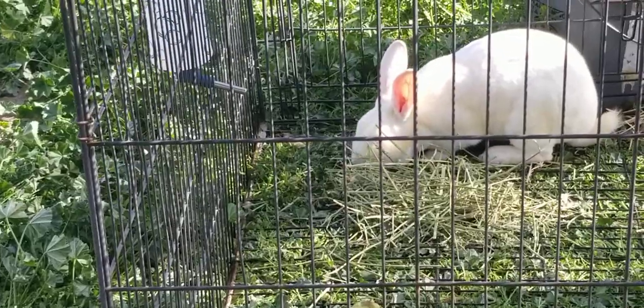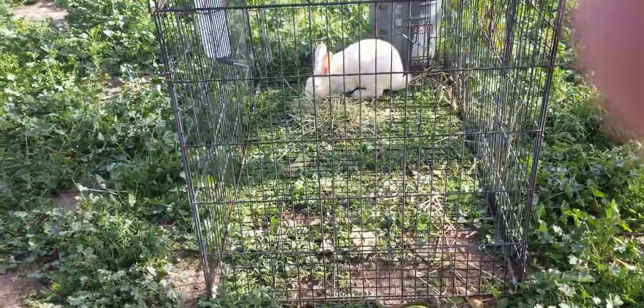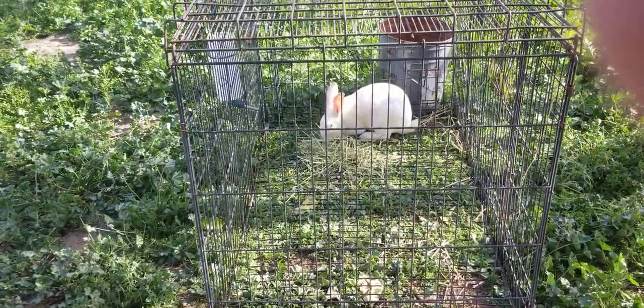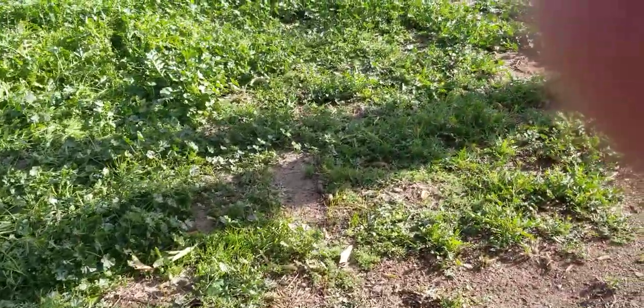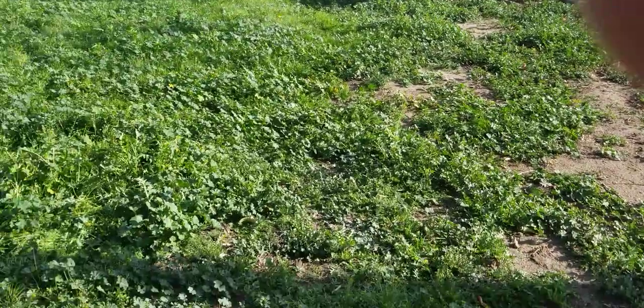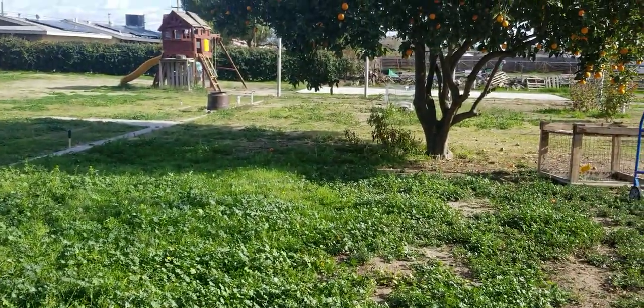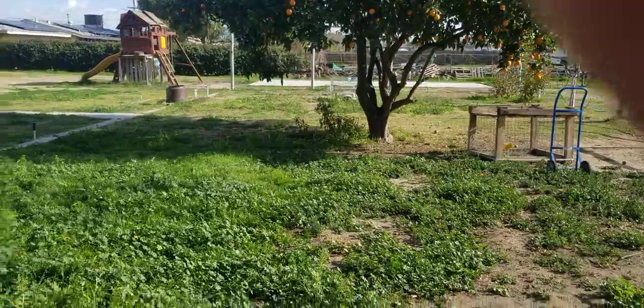They'll eat everything down to the bottom and I'll move this maybe once a day or maybe twice a day, depending on how much she can get through. This starting patch doesn't have a whole lot, but when I get to the middle it's a little bit more thick. I will be bringing another one into that cage and I will have these two here and the other babies over on the other side.